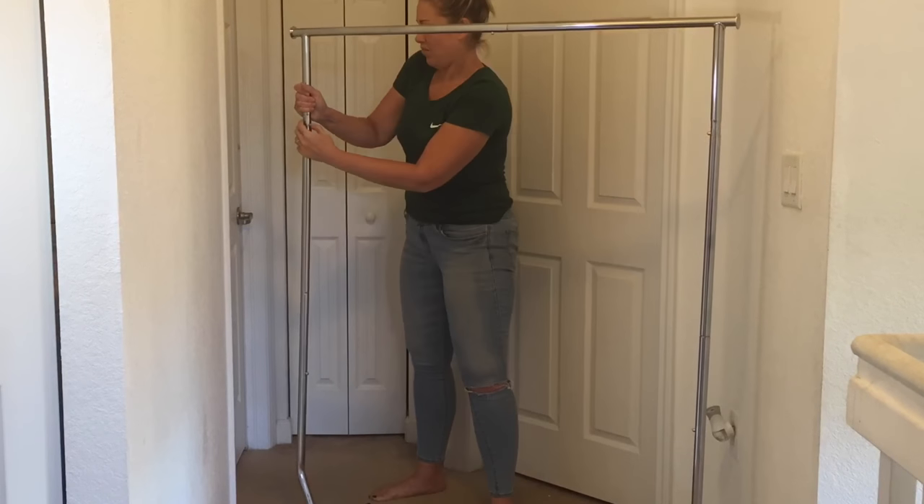If you don't have a garment rack, I would say get one if you're gonna do this project — they're only like 15 to 20 bucks. After I recorded this video I realized it would actually be better to get one that is not shiny, like matte black or matte white, because the shine of silver pipes can sometimes cause a glare in the camera. So take that into consideration.